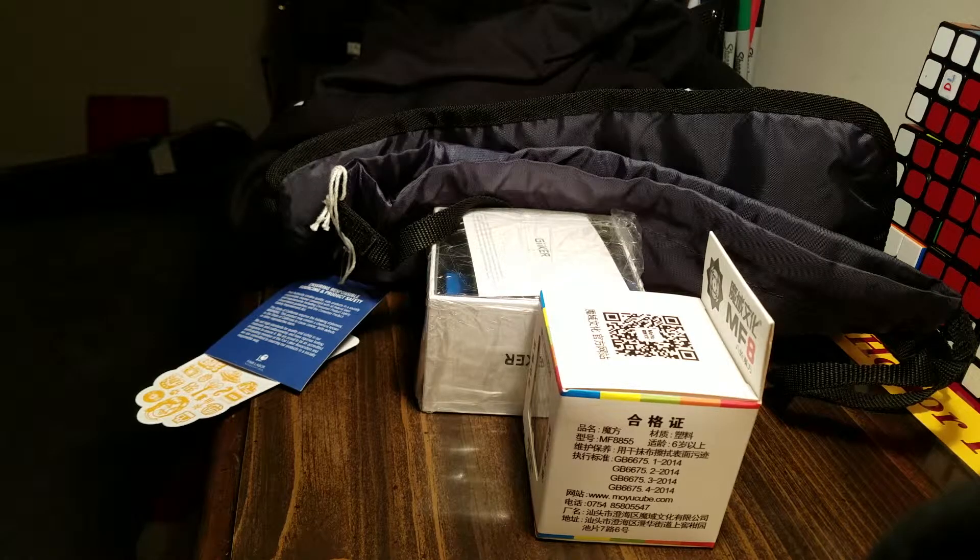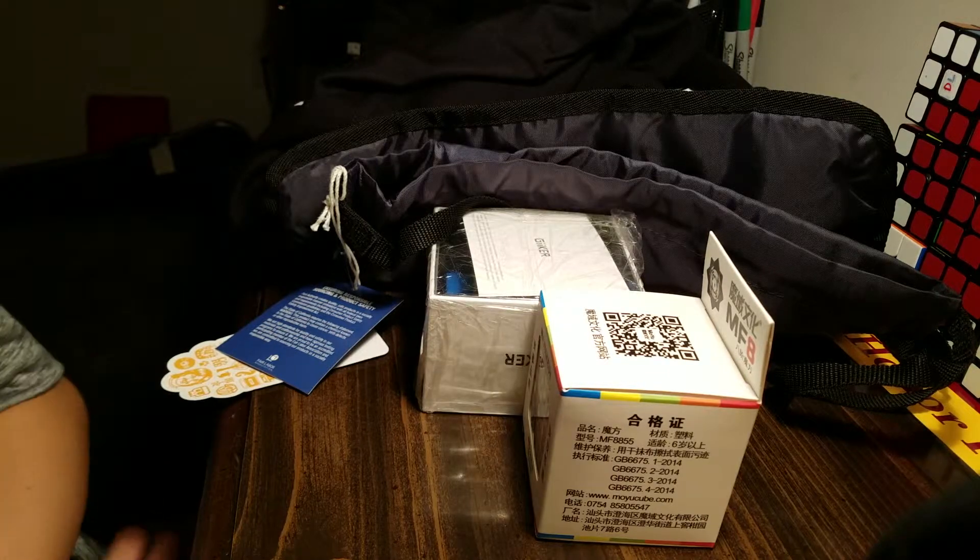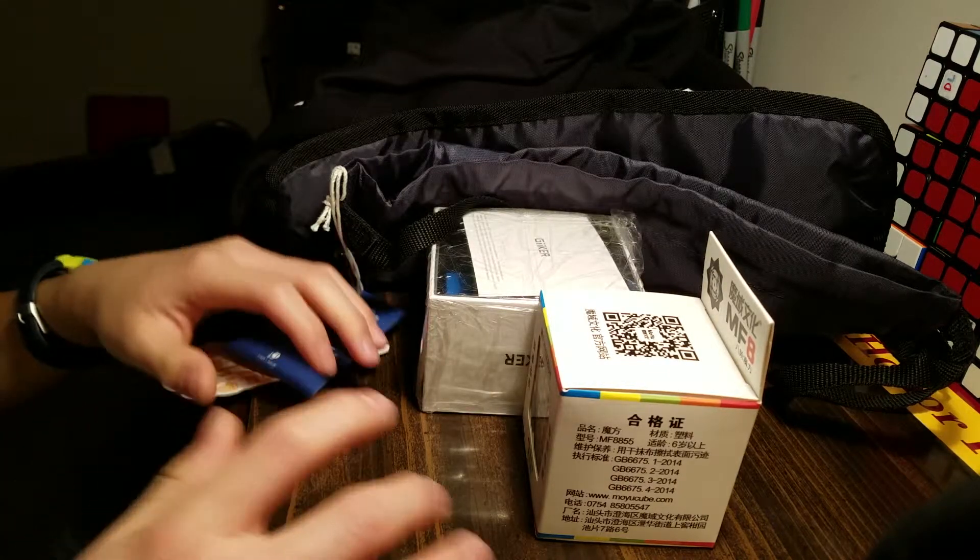Hey guys, what's up? It's MC Stuff here today. I have a super exciting unboxing for my birthday, so thank you to my family for getting this stuff for me.